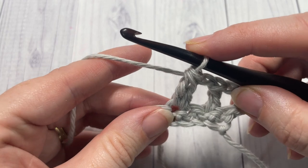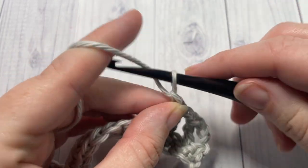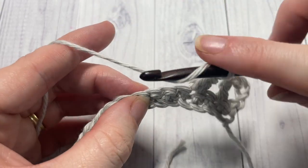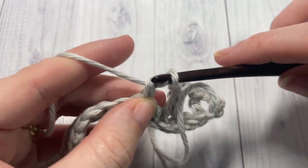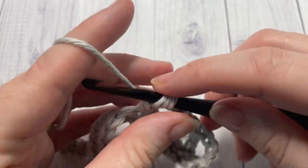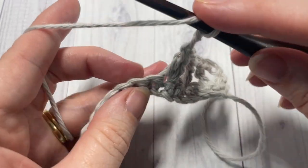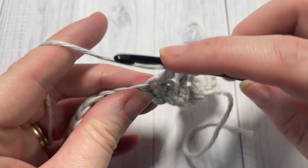After your double crochet cluster, chain two, skip the next two stitches, and work a double crochet cluster into the next stitch. Repeat that all the way across — chain two, skip two, double crochet cluster into the next stitch.